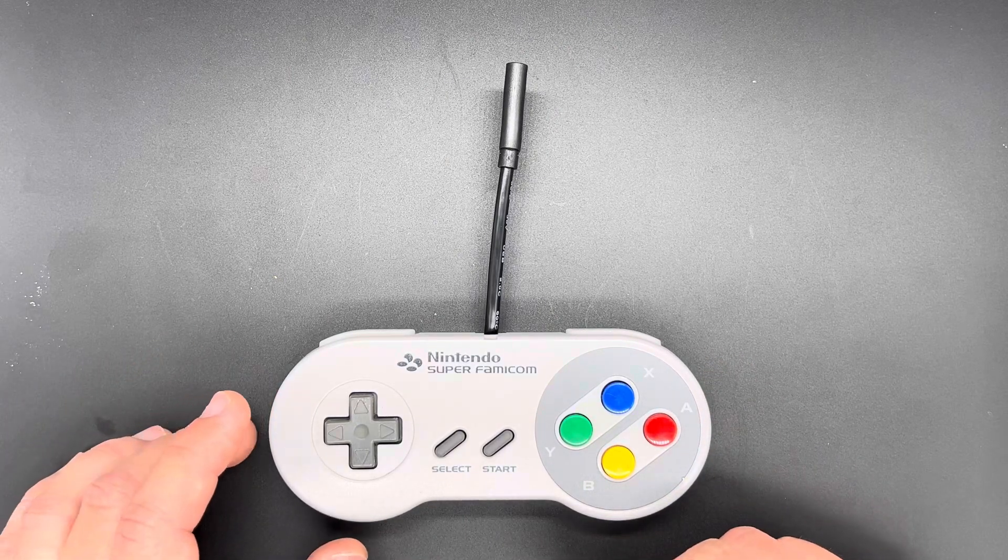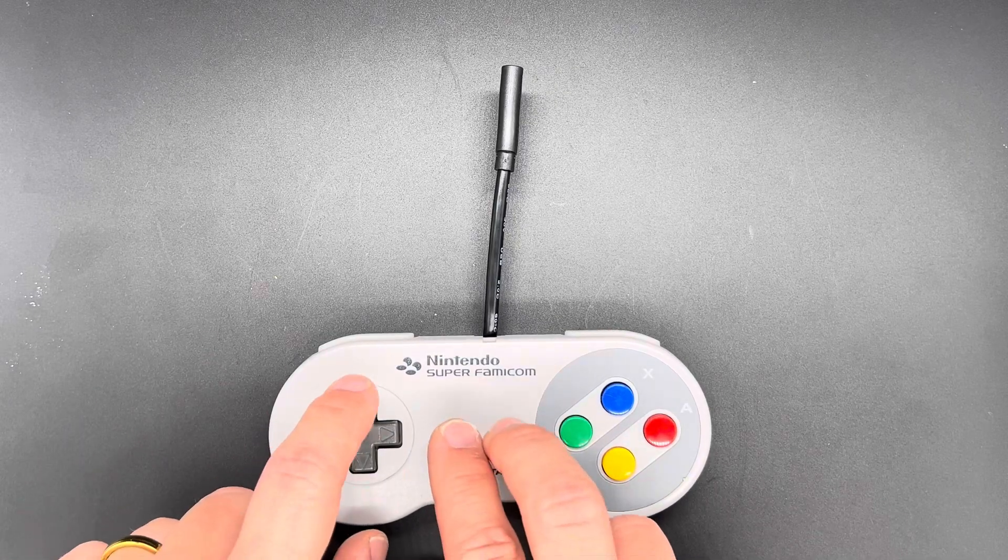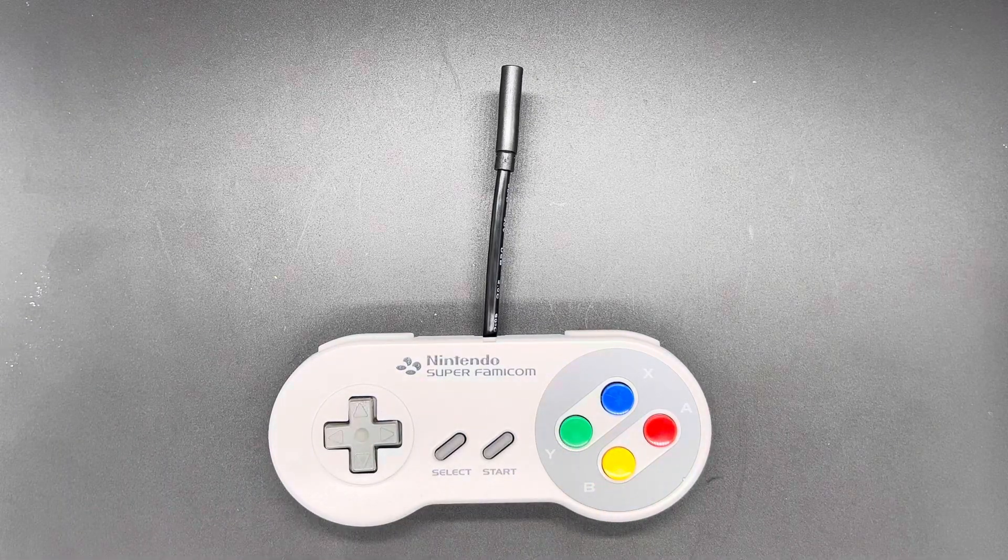There are also some other shortcuts. For example, if you hold Up, Select, and Start, that will emulate the home button on consoles like Switch, PlayStation 3, and PlayStation 4. On XInput, it'll activate the home button as well, like if you have it hooked up to Windows.